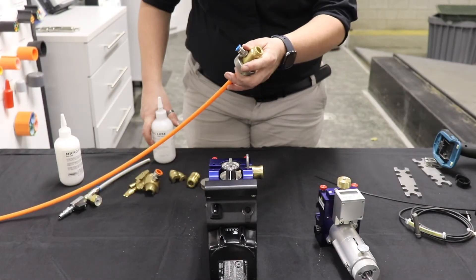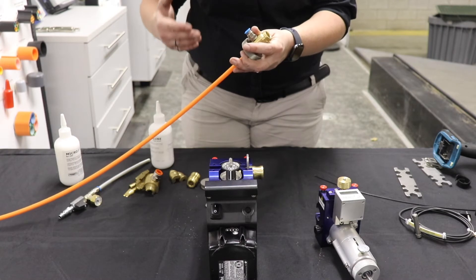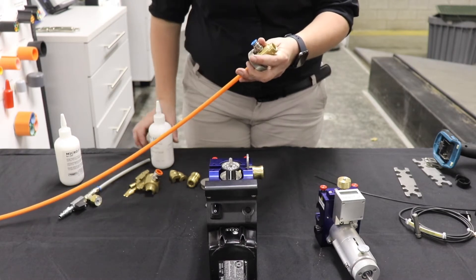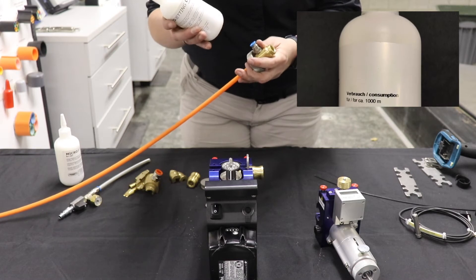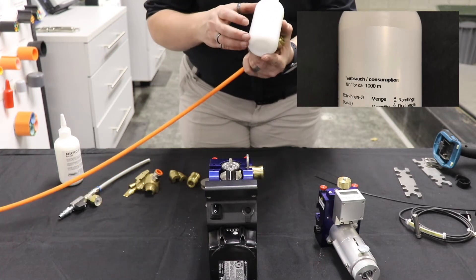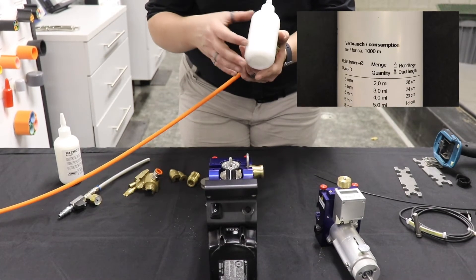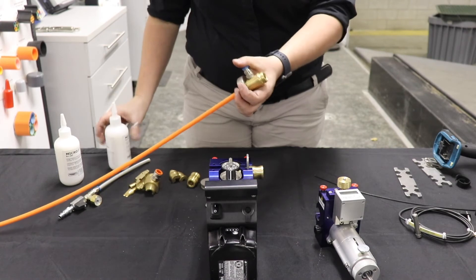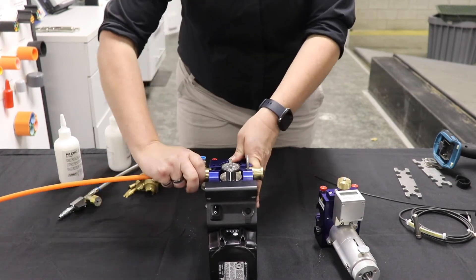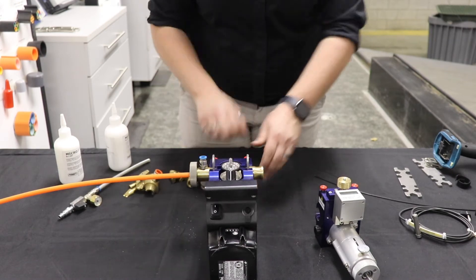For long distances, along with the air that is going to limit the friction by putting the cable in suspension, you may want to use some jetting lube. Just a few drops — if you look on the side of the bottle, it will tell you, depending on the distance and the size of your micro duct, how much you should be using. Put a few drops, put your micro duct with your cable dies inside the machine, and then you can start jetting.